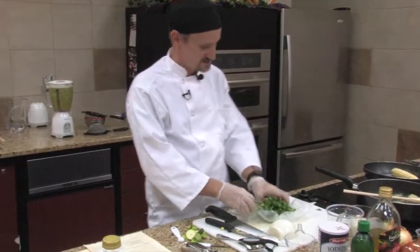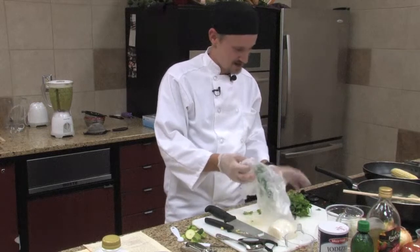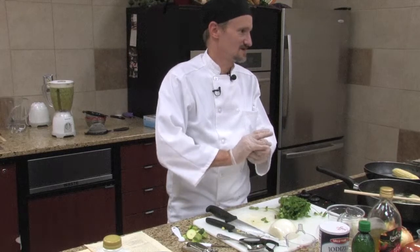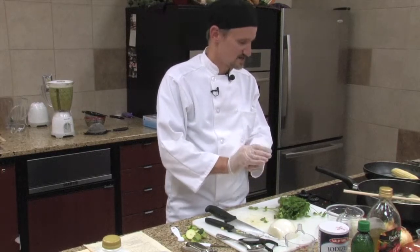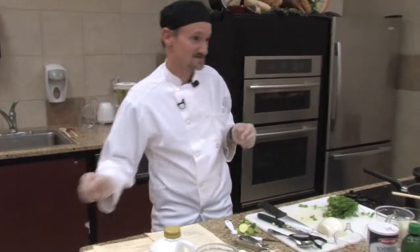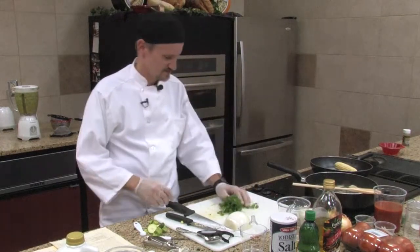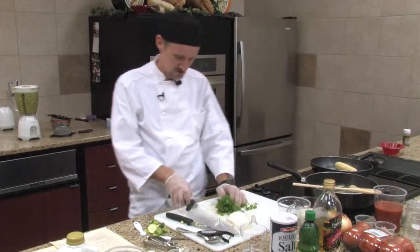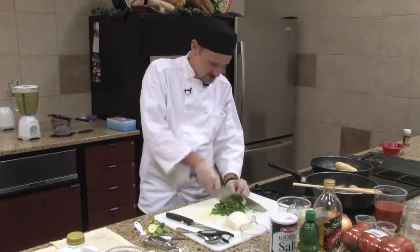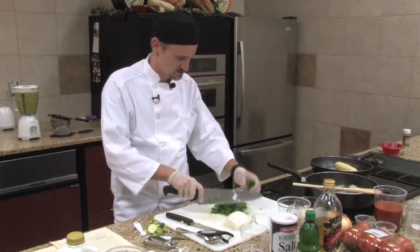We are going to make a cilantro oil to go with this dish. And this is not only for this soup — it goes really good with a lot of salads, raw vegetable salads. Just lightly sprinkle a little bit over and it is wonderful. You want to take about a cup of fresh cilantro. You don't have to chop it up real fine or anything because you are getting ready to throw this into the blender.